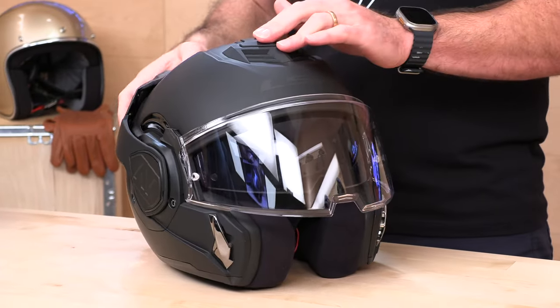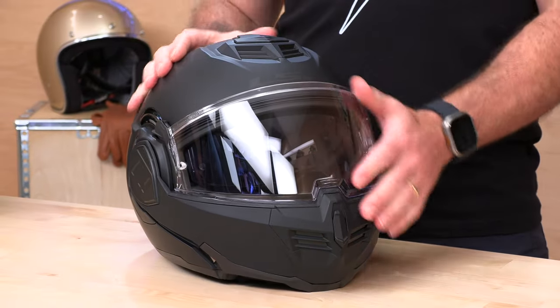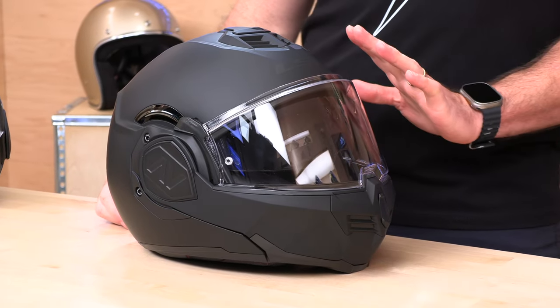The helmet is tested in both full-face configuration and open-face, so it passed the test for both. They call that P&J, and it is nice to know that it is crash-tested in both setups.